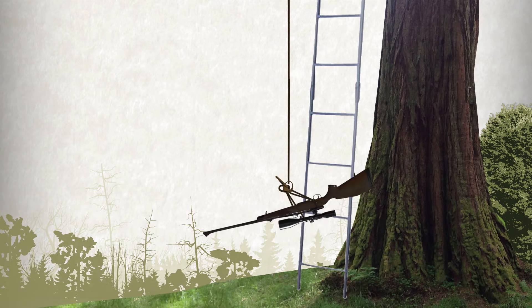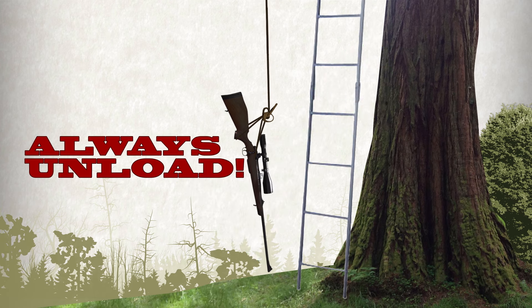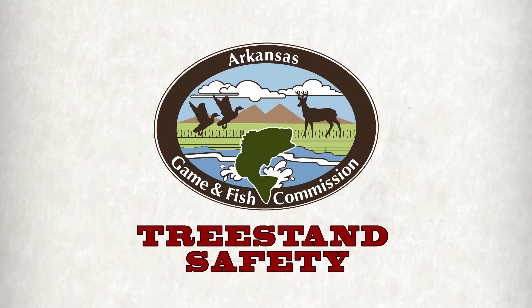When using a haul line, be sure and tie your rifle so it's pointed downward. And always make sure it's unloaded. Tree stand safety!